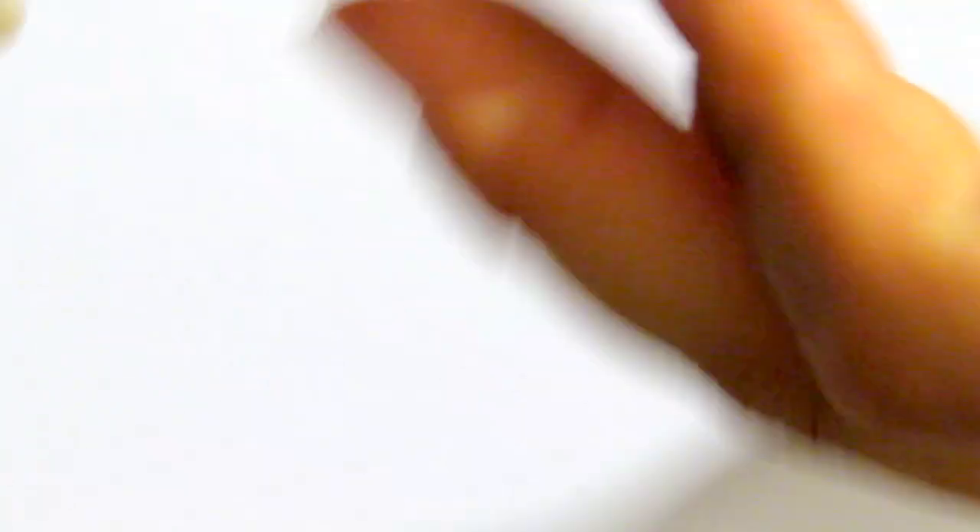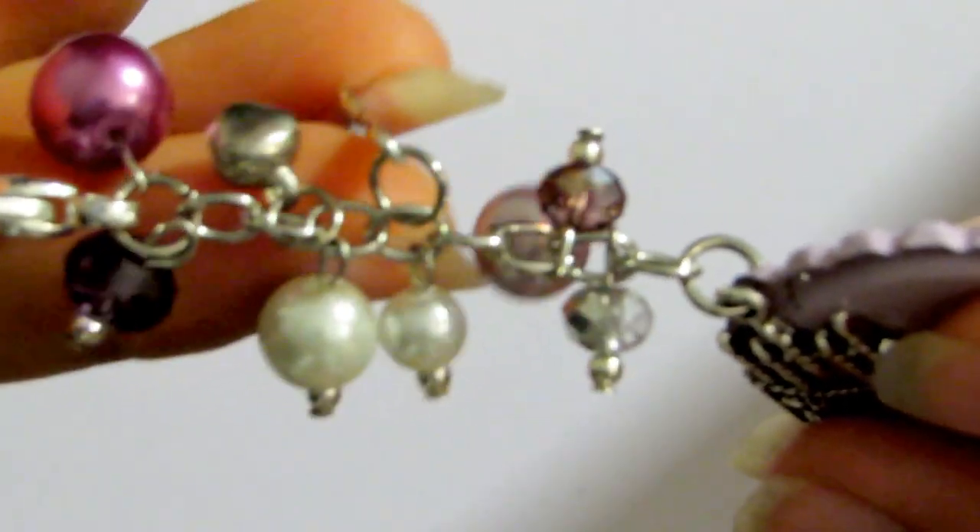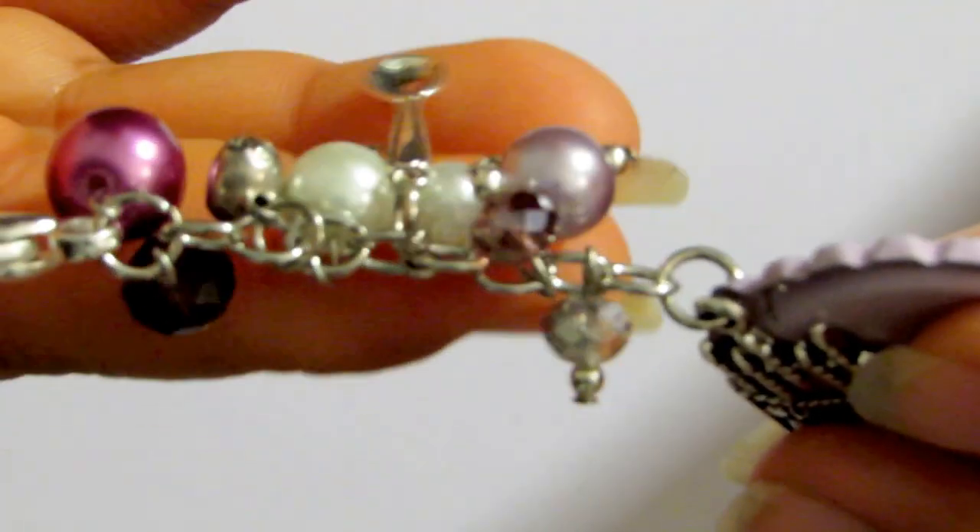The back here has a cake and a spoon, and inside the cake it says 'Happy Birthday.' It's very, very cute. There are all these beads hanging from it, and of course my favorite - the little spoon charm. The back has the cake that says Happy Birthday. I used some pearls, some AB glass beads, a little bow, and another spoon. It's super cute.